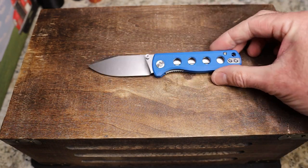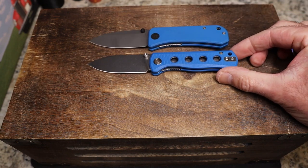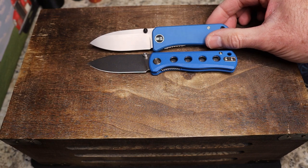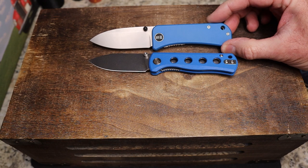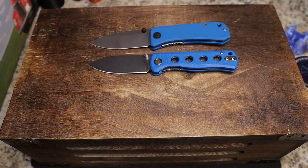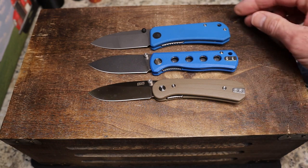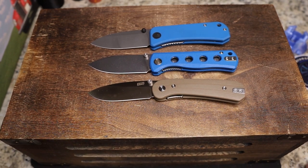I thought it would be fun to do some comparisons with this one. The shape reminded me a bit of the We Banter — and it's funny that I got a blue one and a blue one. The original Banter has thumb studs, a spear point blade, blue G10, no speed holes or chamfer, but does have a lanyard hole. This one doesn't have a reversible clip, but that one does. We're also adding the NAFS Lander, another Ben Peterson design — I thought these would be really cool to compare and contrast.